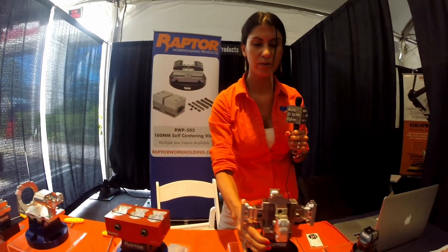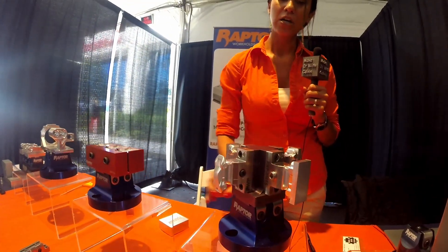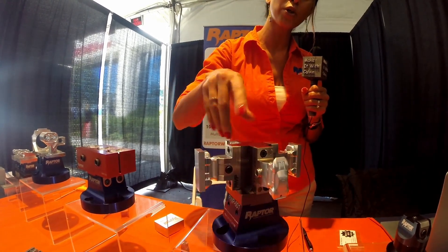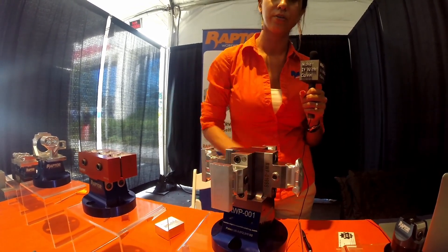This one's pretty cool — it's a multi-fixture. You can use this one for your large parts, and when it comes to smaller parts, you just load it up with four and let it run.